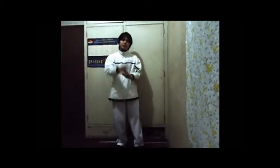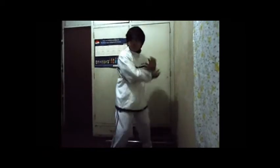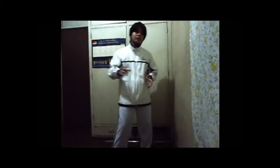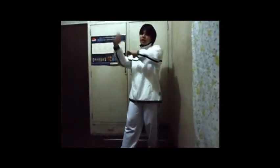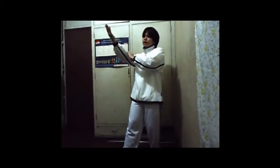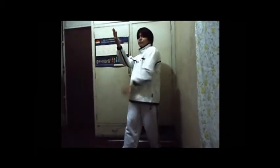Even if you try to block that attack, it will still land on you. Because when you block a very strong attack, you just bounce back — the punch will still hit you. But when you block and turn, you use your body weight as well when you block that attack. The benefit of this kind of defense is you already block the strong attack, and at the same time you're out of the line of that attack.